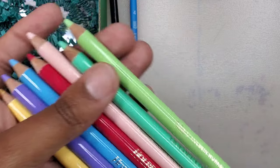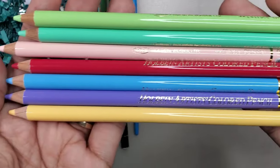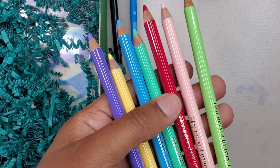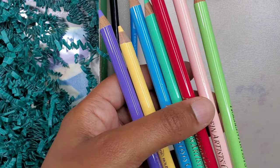The star of the show is this set of Holbein Artist colored pencils. The colors are pastel and very pretty. The colors are rose, cherry blossom, naples yellow, lettuce green, cobalt green, sky blue, and my favorite, wisteria.